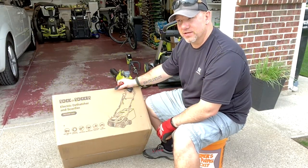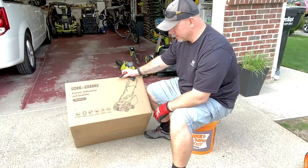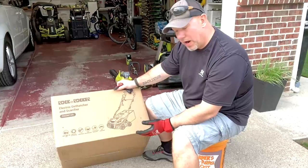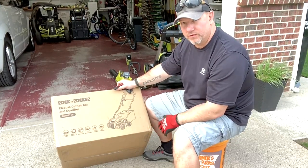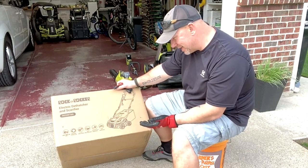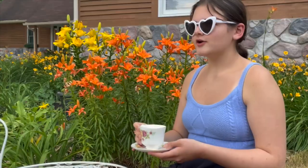I really can't stand Sun Joe products because they're just so cheaply made. I saw this one on YouTube. It's wider than all the other ones - the others are 13, 14, 15 inch. This is a 16 inch. You get a dethatcher and scarifier. We'll give it a shot. I don't usually subscribe to YouTube channels, but when I do, I subscribe to electric loggers.